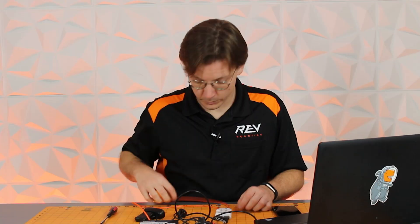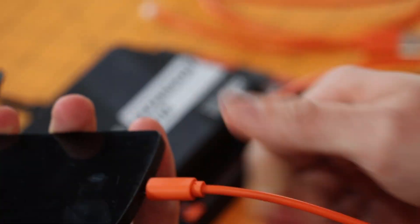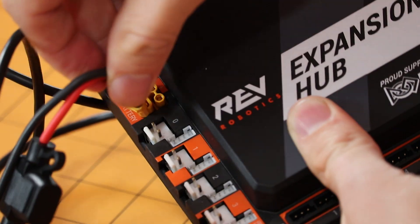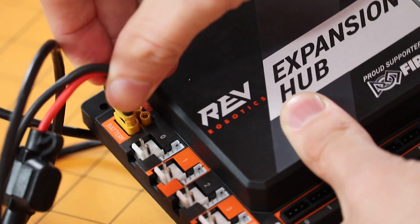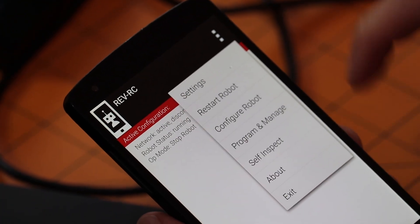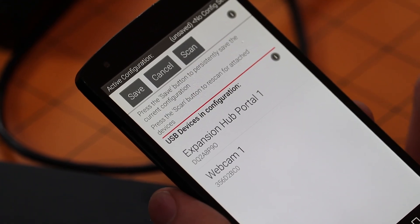From there, take the micro USB cable and plug it into your robot controller phone. From here you're able to provide power to your expansion hub, which then configures and sets up the whole rest of the system. Go into your robot controller, head to the menu, and select configure robot. Create a new configuration and it should scan the USB devices and find both the expansion hub portal as well as a webcam in presence.